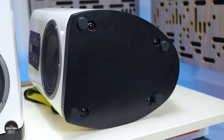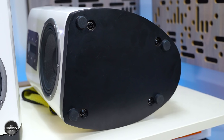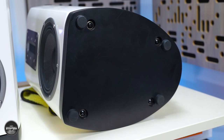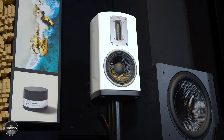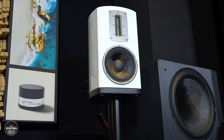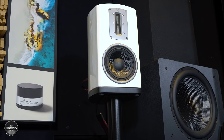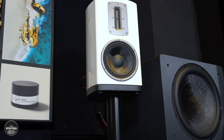Setup proved to be a bit of a pig for a few reasons. Firstly, the Z2 come with some quite large rubber-type feet installed on the bottom, which meant I couldn't get them to sit nicely on my speaker stands. I had to change to a smaller top plate on my Atacama Nexus stands to allow the Z2 to sit with the rubber feet inside the top plate. If you already own speaker stands, just measure to make sure the Z2 will sit nicely on top.